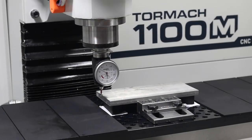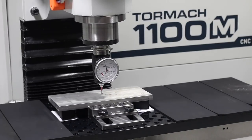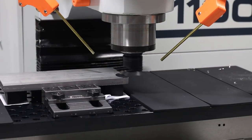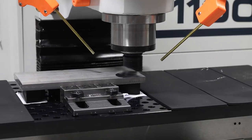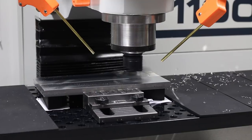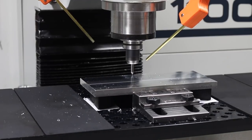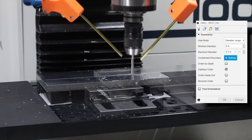Lastly, let's do the X cross-slide plate. This much overhang off the sides of the vise with a thin part like this would surely chatter when facing, so I went ahead and preemptively shoved some hockey pucks underneath there just to keep things damped. Standard facing recipe. Then spotting a bajillion holes here — in Fusion under the geometry tab, I went with diameter range 0 to 0.5 and it caught everything I wanted to spot, which is awesome.